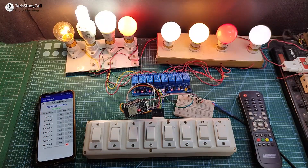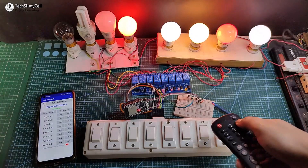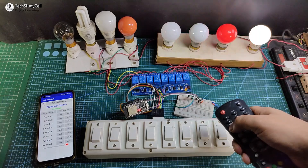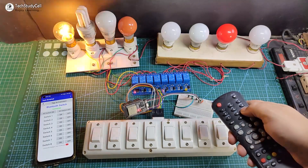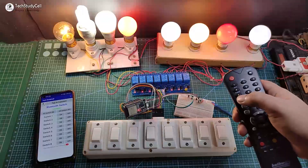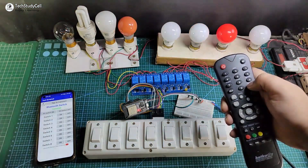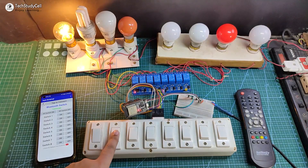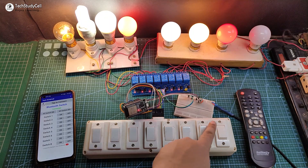Now let me use the IR remote to control these appliances. Again I can easily control all the appliances from this remote. I can use this button to turn on all the lamps — you can configure any button to control these appliances. Now let me turn it off. Now I will use the manual switch to control these appliances, and you can also use a push button for that.